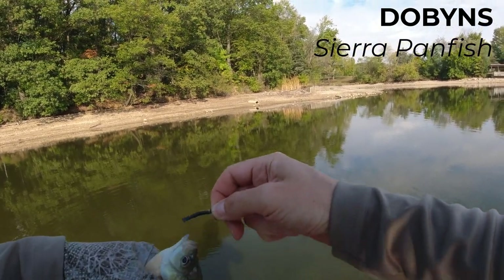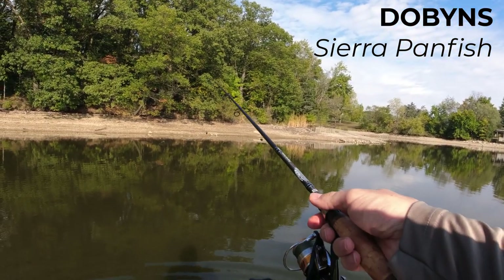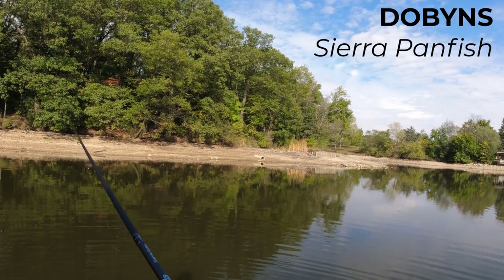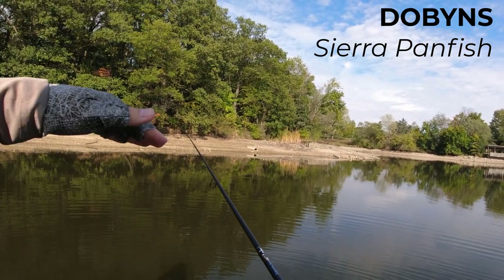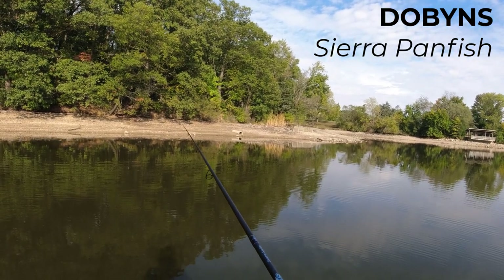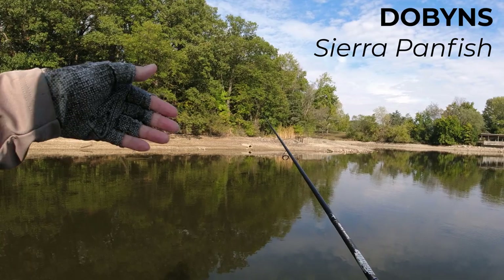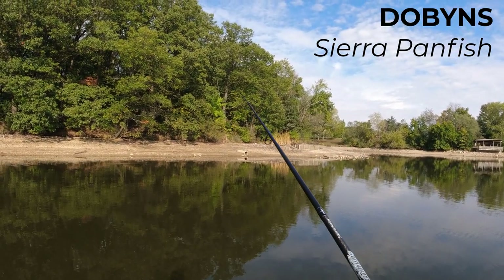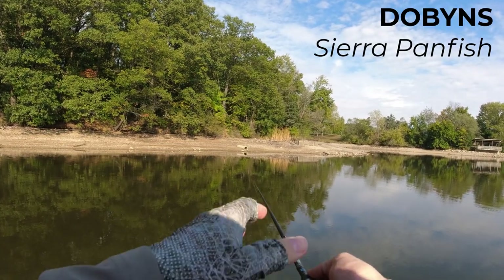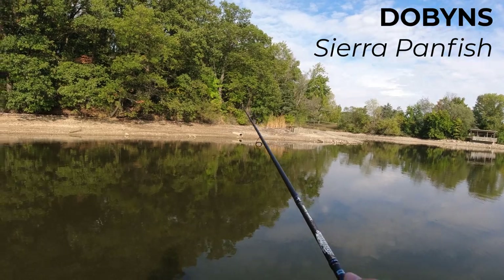I don't want to bash the rod. This rod is $170. With a different blank and different handle, I would say this rod is worth $170, especially since there is nothing in that price range. We have lots of rods under $100, and then nothing between $100 and $300 — nothing from $100 to JDM. Because it's so light and so well balanced, if Dobbins ever makes another version with a proper ultralight blank, I would recommend it at $170. With just a different reel seat, I would recommend it.